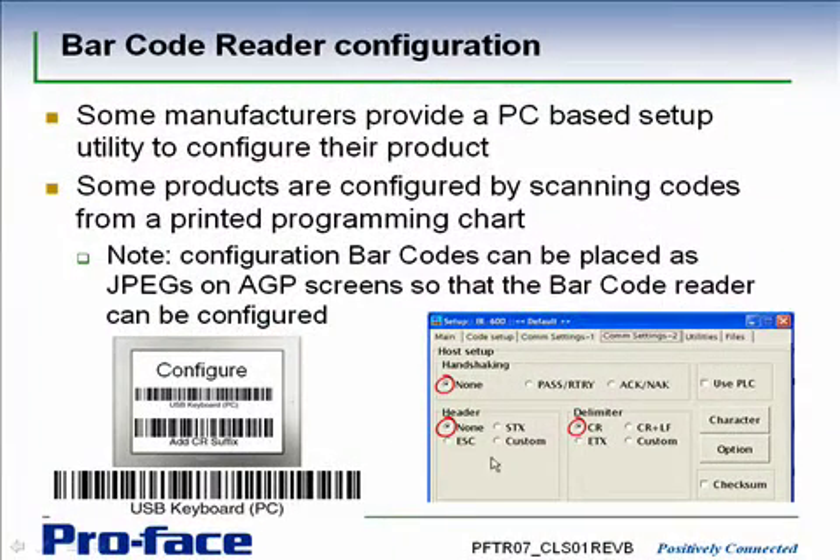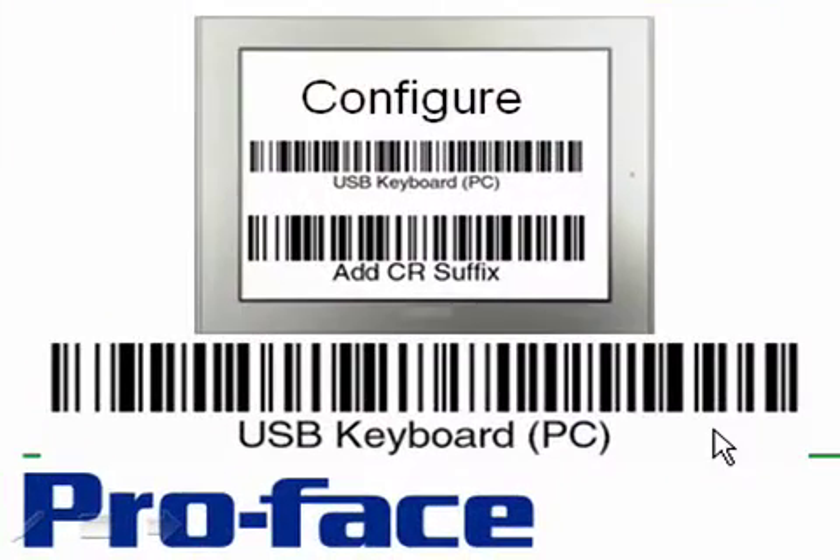Other manufacturers, instead of providing a PC-based utility, will provide a programming chart with a series of printed barcodes. The barcode readers actually set themselves up by scanning these codes out of the charts. We also have applications where customers have taken these barcodes, turned them into JPEGs, and placed them on an AGP screen. That allows you to set up a new barcode reader out of the box by going to a configuration page on the AGP and scanning the appropriate codes. If you're going to do that, make sure the JPEG import rendering is set to fine as opposed to coarse.